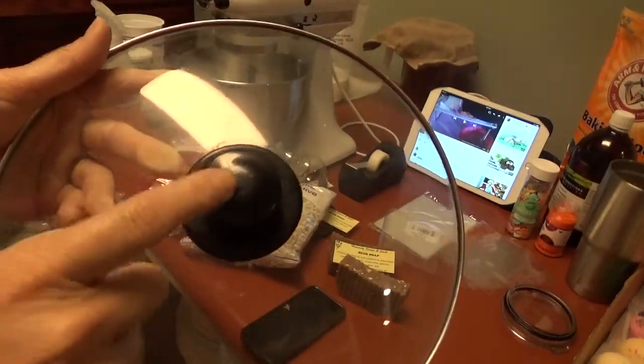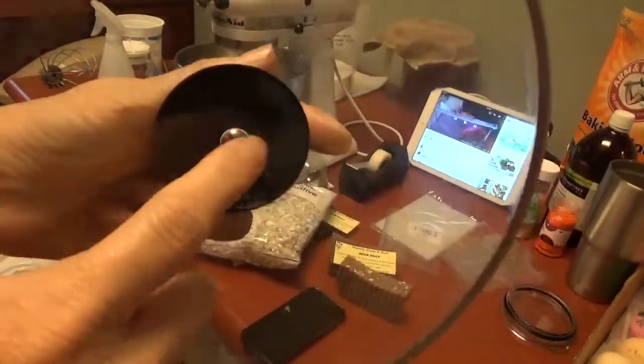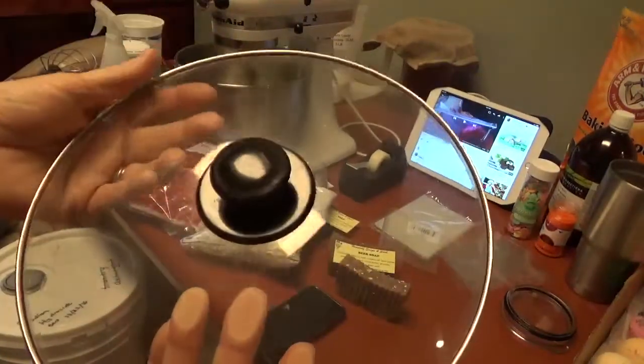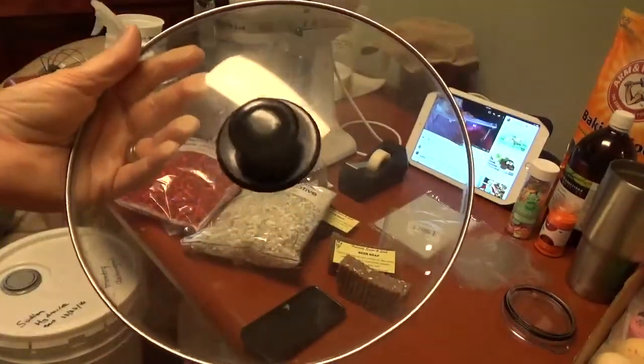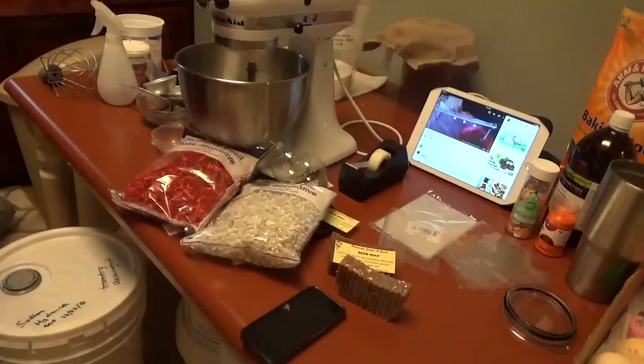Even if you don't need a handle at that time, just take it off — it's just a screw on the bottom. Take it off, put the screw back in the handle, and put it in a drawer. Then when you need one, you'll have it. That's just one little tip I've done that I thought others might find useful.